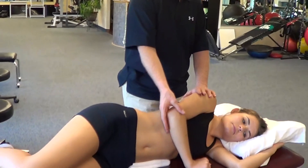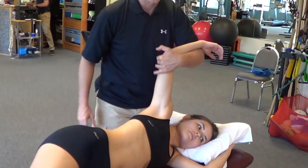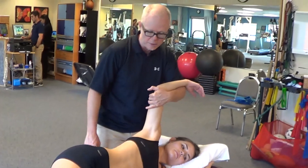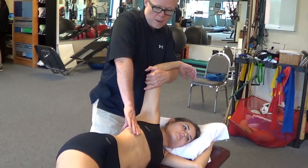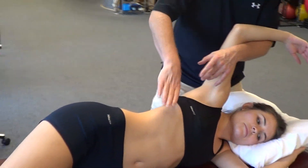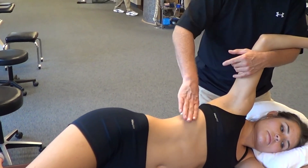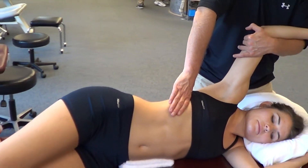In order to do that, we place the client in sidelying. We'll cradle her arm beginning overhead, not fully elevated until we get our hands placed. We'll go to the rib that we found to be inspired, make room, placing our second MCP in the intercostal space above the rib that's inspired.